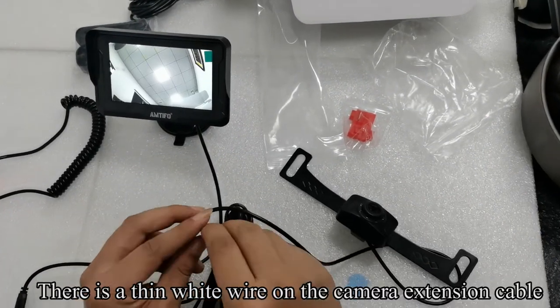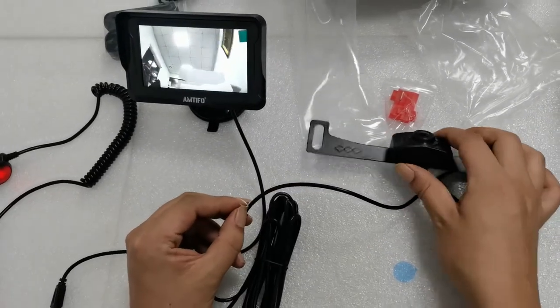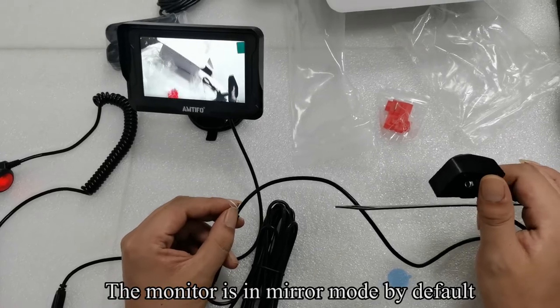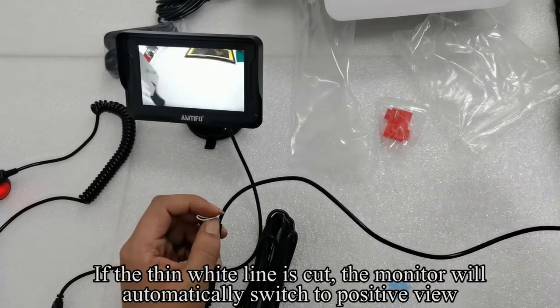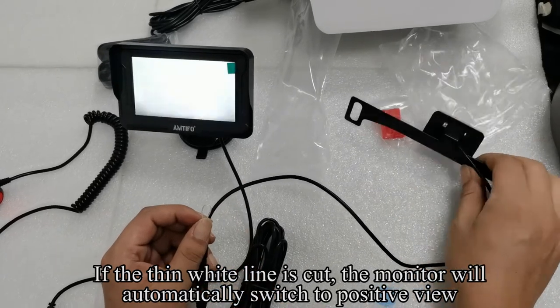There is a thin white wire on the camera extension cable. The monitor is in mirror mode by default. If the thin white wire is cut, the monitor will automatically switch to positive view.